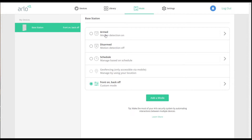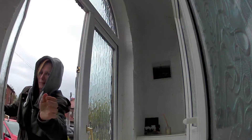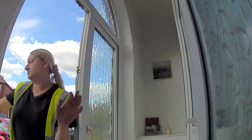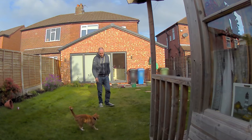On the base station you've got different modes: arm, disarm, scheduled, and geo-fencing. I set up my own custom mode because I was getting a lot of notifications from the back camera, while the front was only triggering when people came in or out of the front porch. I added a rule so I only get a notification for motion or audio on the front door and it ignores the back camera. Daytime picture quality is very good — it correctly identified people dropping off and picking up packages, and also correctly identified animals visiting, including a cat that isn't mine.